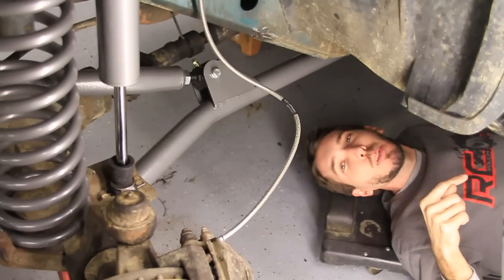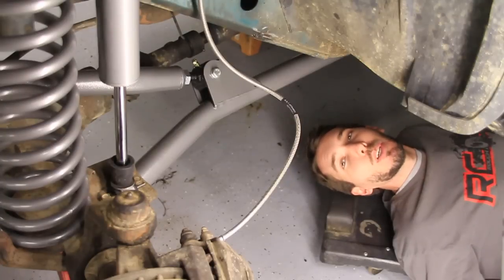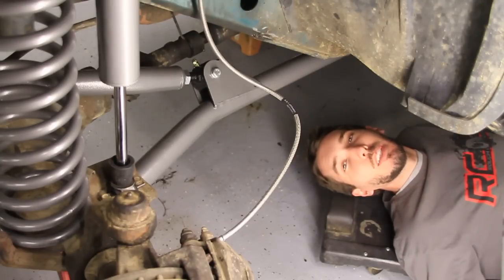If you look down in the description below, you'll find links to all of the lift component how-to videos as well as the full length version. Before we get started, make sure to subscribe to the BleepinJeep channel right here and also check out Rough Country's YouTube channel at Rough Country TV.